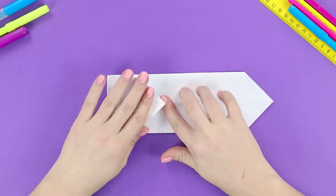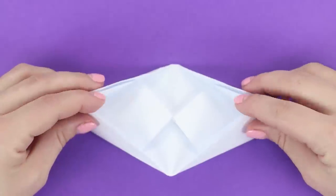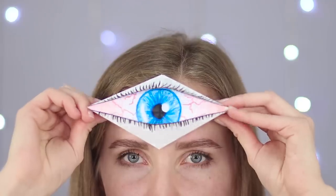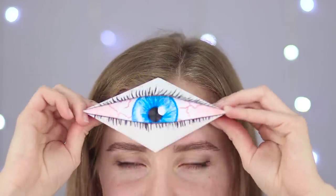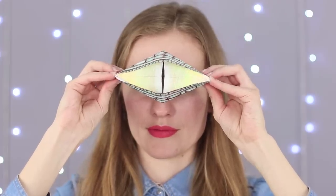Turn the sheet upside down. Roll up each of the four corners. Turn it back and we've got an eye on the other side. It can open and close with a slight press on the corners — the cyclops is blinking! It looks impressive.